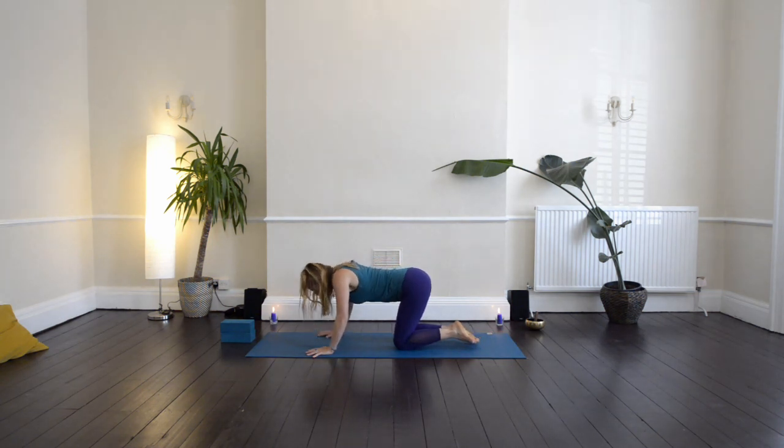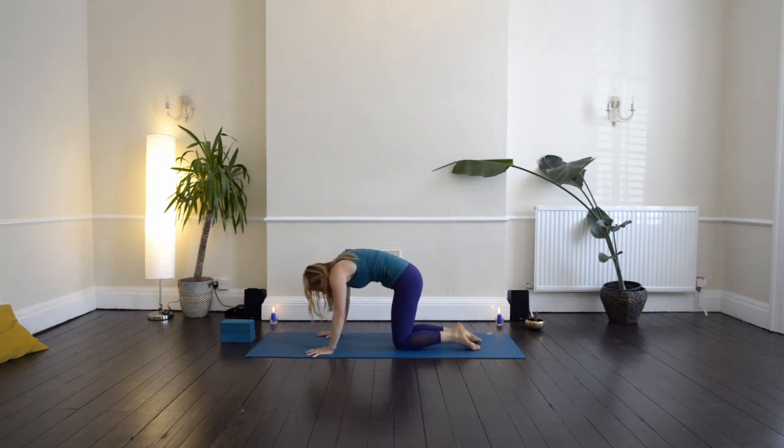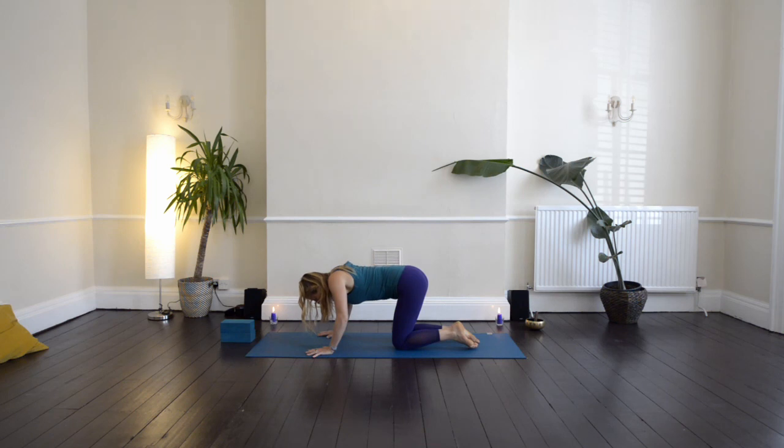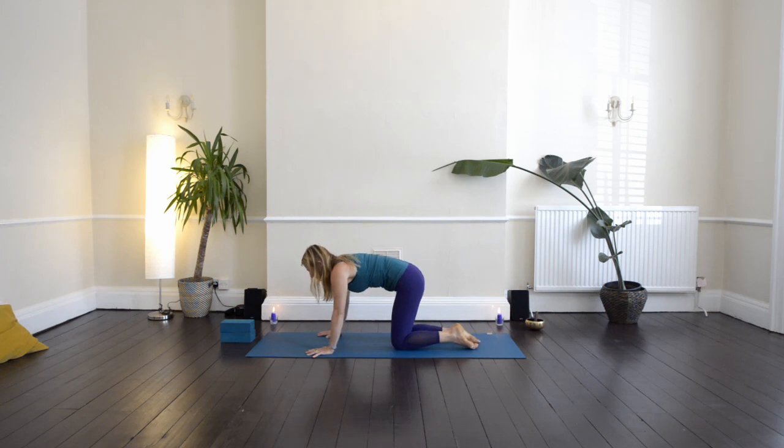Inhale as you extend the spine, looking forwards and up. Exhale as you arch back. So you're moving in time with your breath, and the breath guides the movement. The breath is moving like a wave up and down the spine.